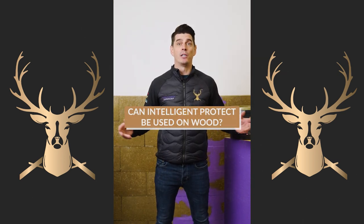Can Intelligent Protect be used on wood? No — at all costs, no.